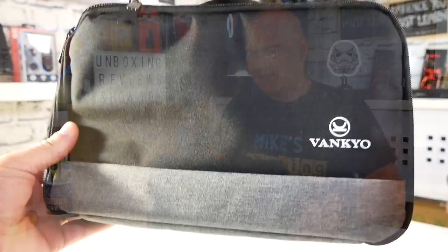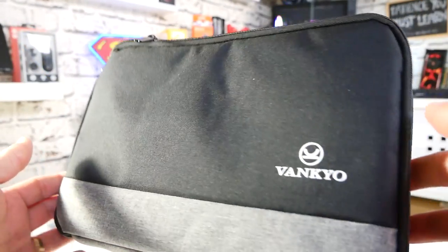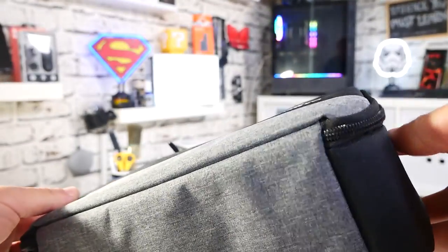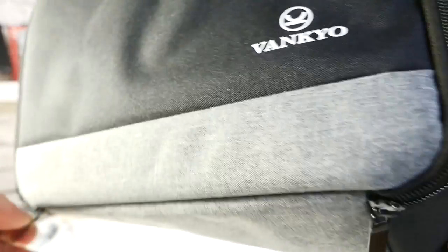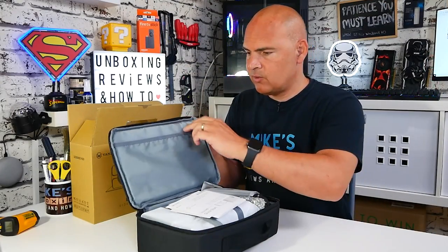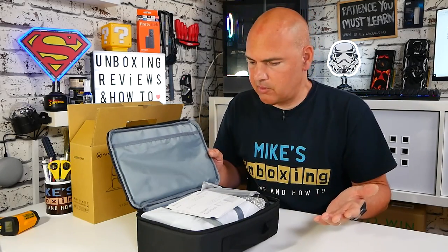First thing you'll notice is it comes in its own carry case — how cool is that? It's a really nice padded carry case. You've got zippers on the top so you can unzip that and get into the goodies on the inside. Inside you've got foam packed in there nice and neatly including all of the accessories. There's also a little bit of room so you can put other things in there — cables, headphones, that sort of thing.